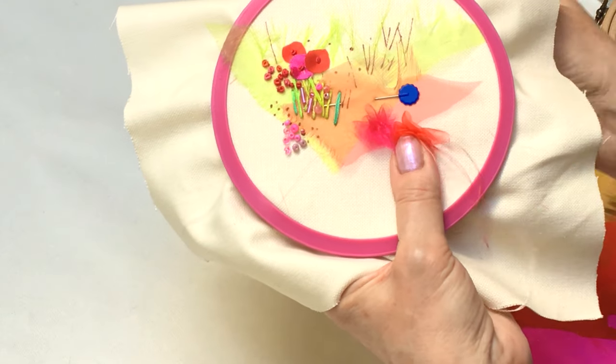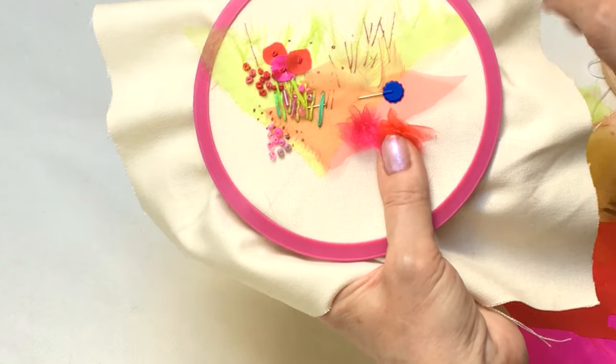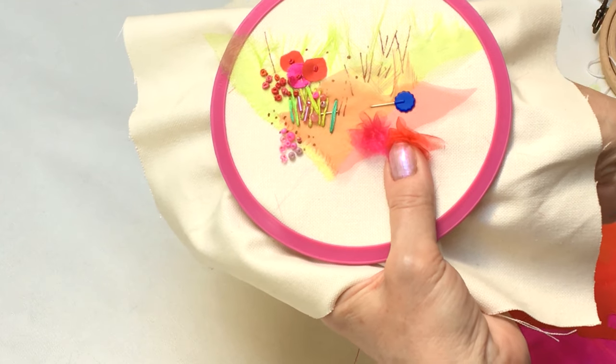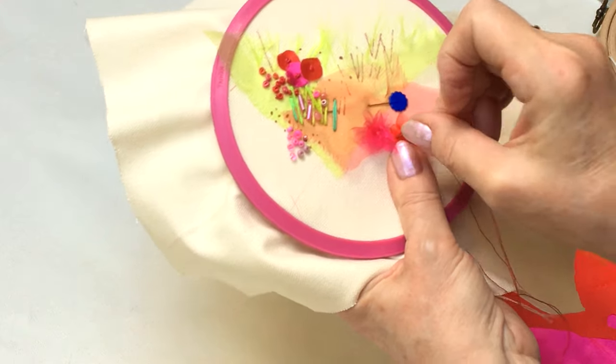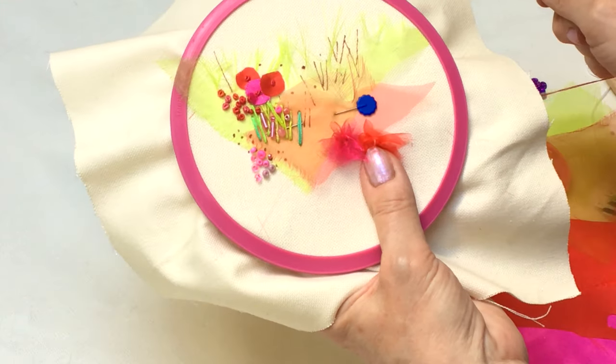We've got three new designs for you this time, and a lot of them have similar stitches and similar stitch techniques. So as a collection, I think they look really lovely together.